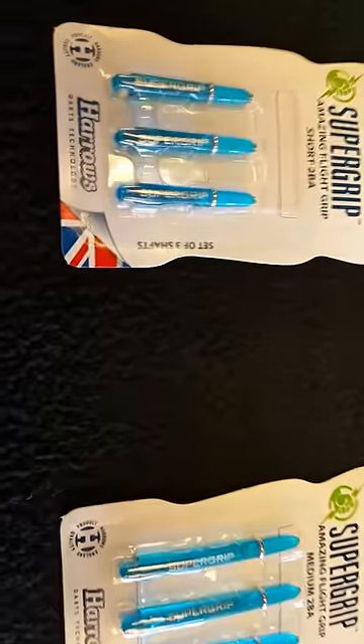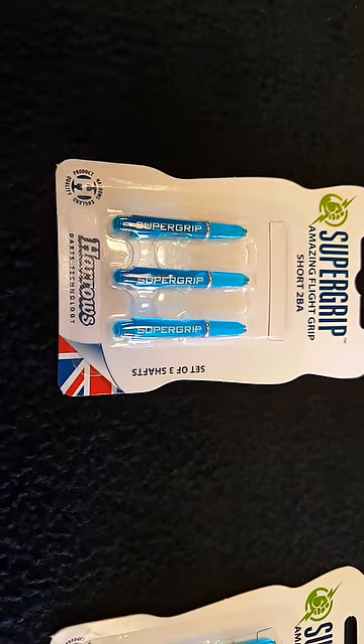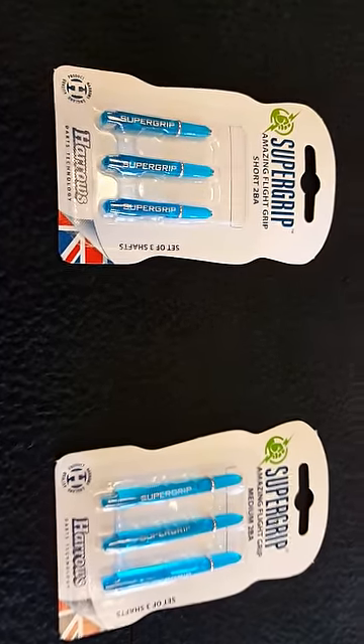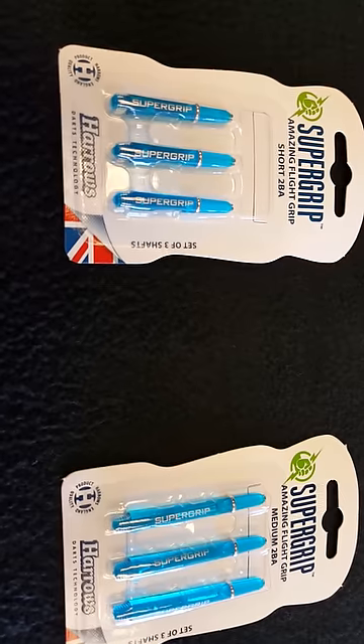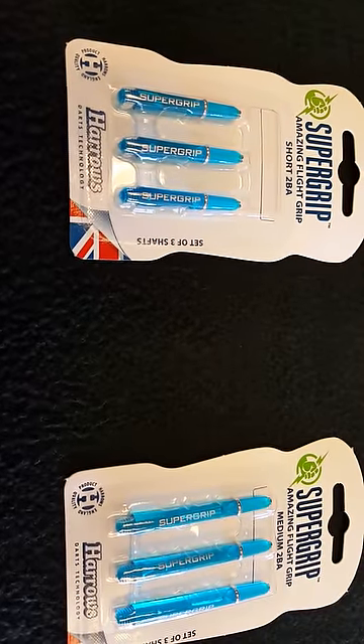The other factor is your shaft. Most shafts come in two sizes: medium, which is the longer one, and short. That can definitely affect your flight pattern. It's fun to try different shapes of flights and different lengths of shafts — it'll allow you to tweak your dart setup. So I hope this has been a little bit helpful. It was kind of short and sweet, and we look forward to serving any of your darting needs in the future. Thanks again.